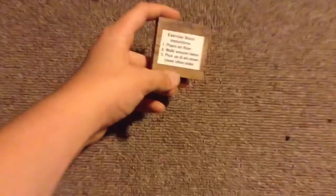Just follow the instructions. Place on floor. Walk around twice. Yeah, I'm walking. All right, that's once, and that's twice.